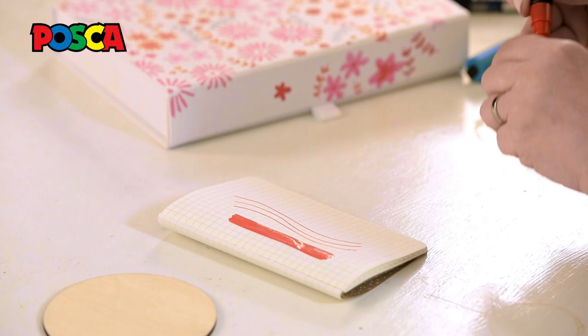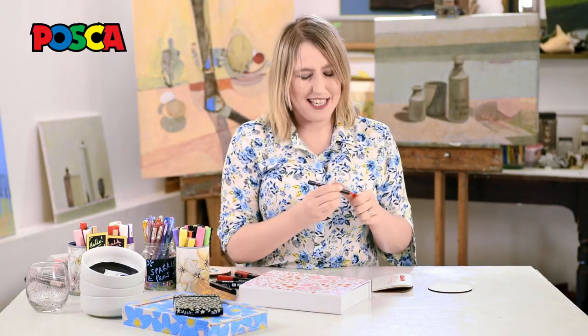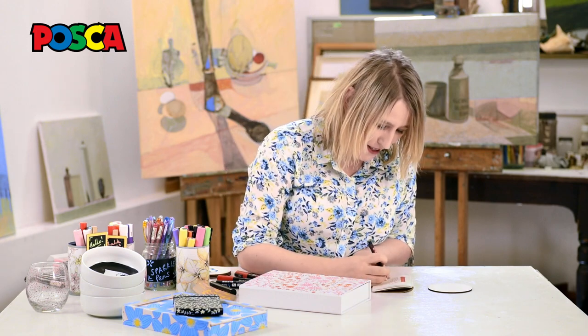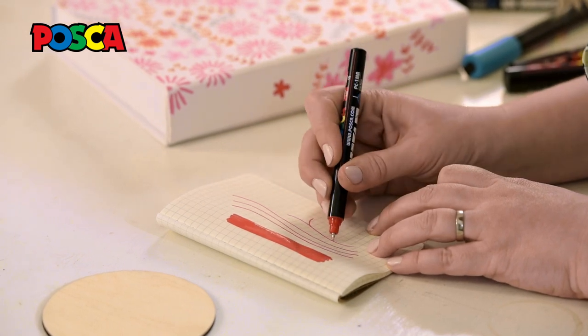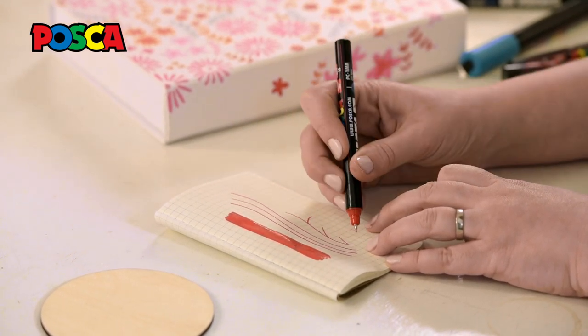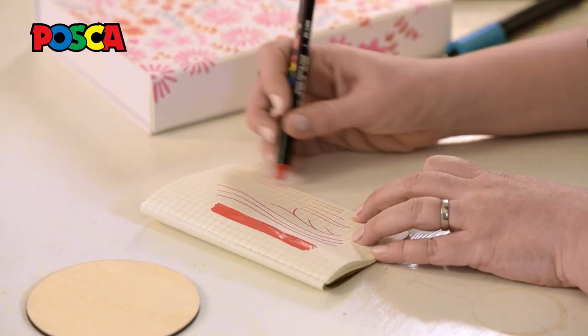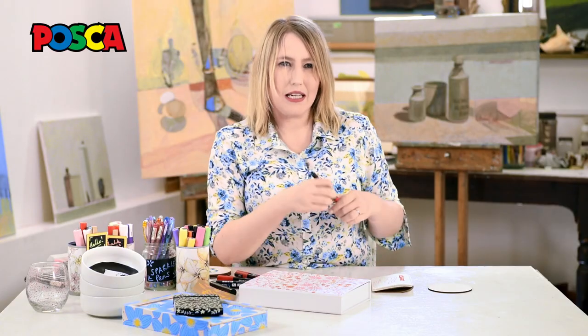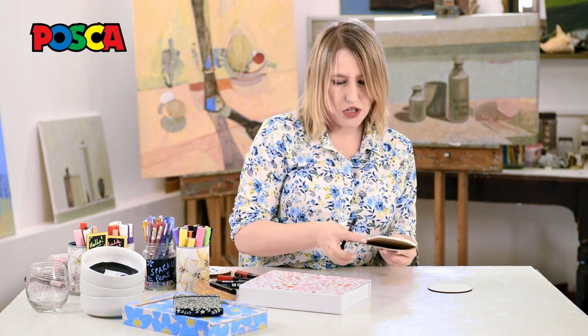They're a little bit bold and I'm a big fan of little fiddly details. So I'm quite fond of the 1MR as well — it gives really nice, lovely fine things that can trail off and leave quite a painterly but more detailed edge.